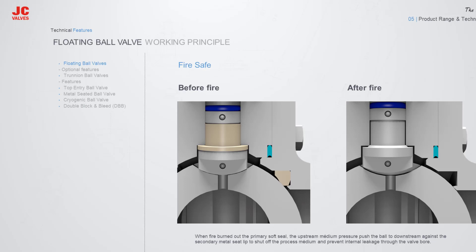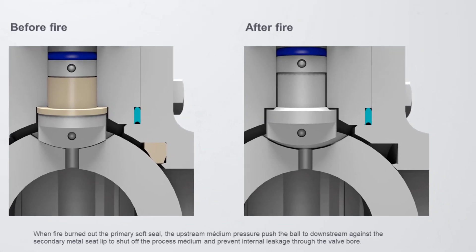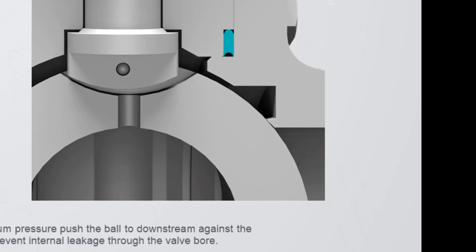JC Floating Ball Valve is designed to be fire safe and certified to international standards. When the primary soft seat is burnt out during a fire, the upstream medium pressure pushes the ball against the downstream secondary metal seat lip, providing a metal-to-metal seal against the medium pressure.